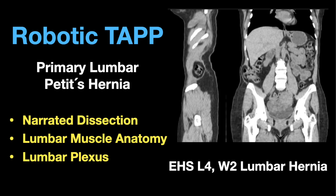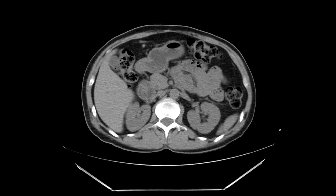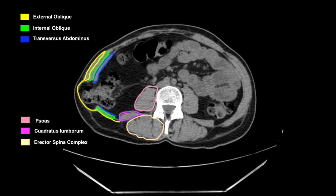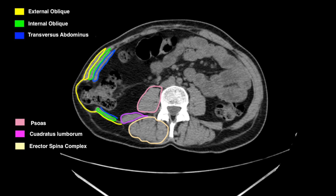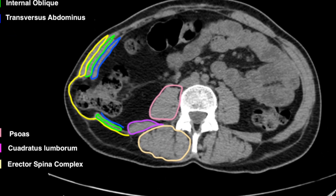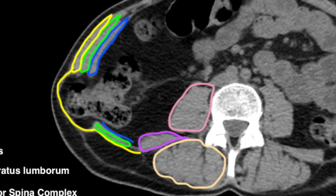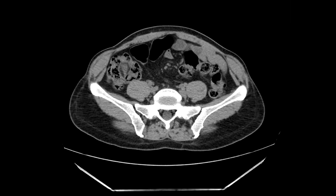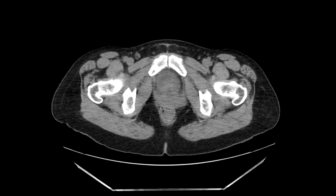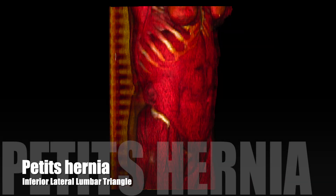Hello everyone, sharing this recent case of a primary lumbar hernia. In the CT scan you can see the psoas in pink, in purple the quadratus lumborum, the erector spinae, and the three lateral muscles complex. The hernia is above the iliac crest and it's in the inferior lateral lumbar triangle, corresponding to a primary petit lumbar hernia.